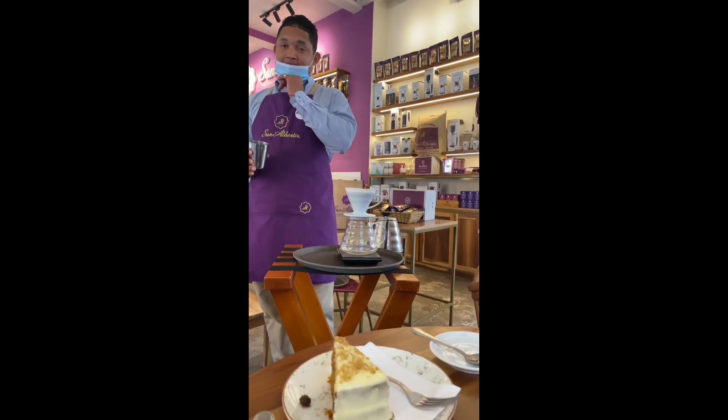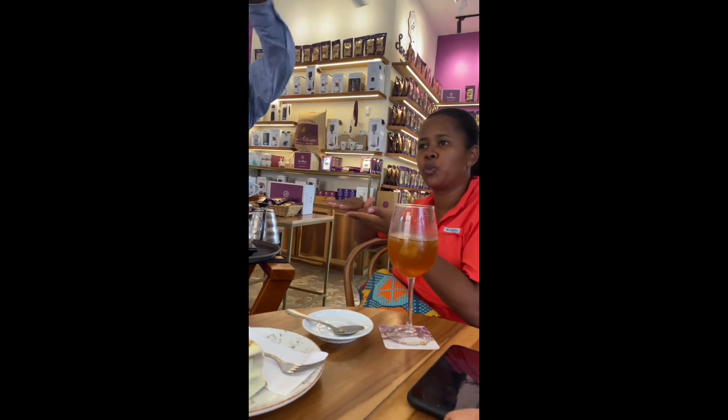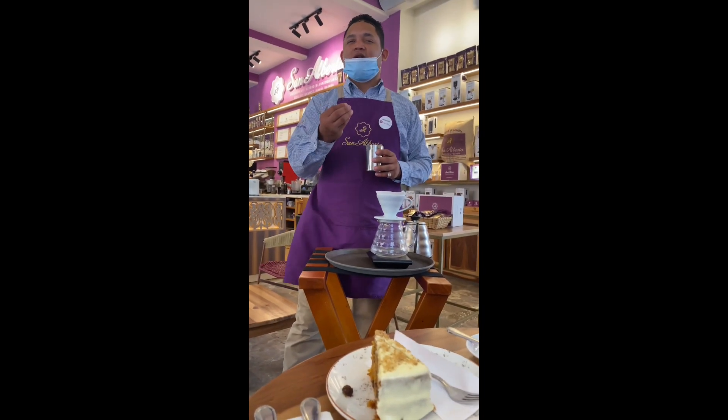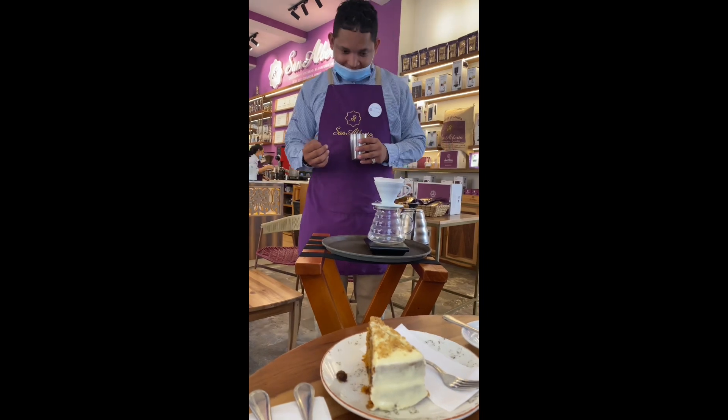This coffee drink is going to be like the balanced weight of your coffee — you don't get it too strong, you don't get it too soft, it's just a balance. It has a fruity taste, like berries, a red berries taste.